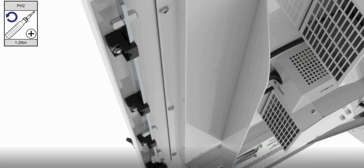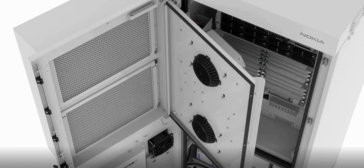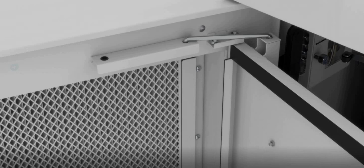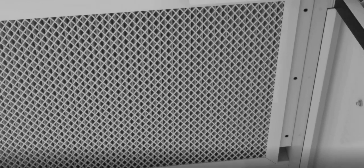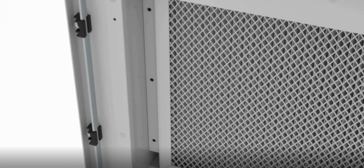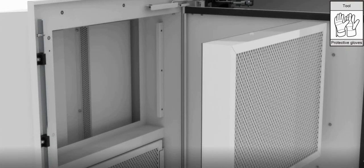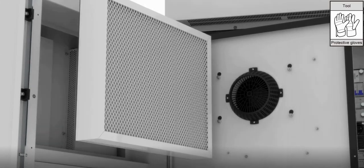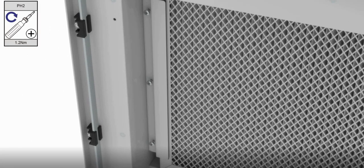Loosen the screws and open the door. Restrict door rotation. Loosen the screws and remove the fixings. Take out the old filter. Install the new filter. Install the fixings and tighten the screws.